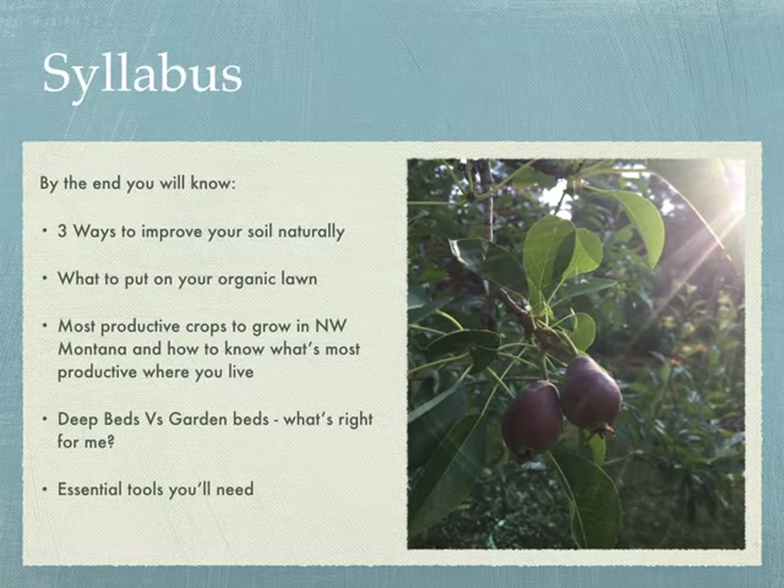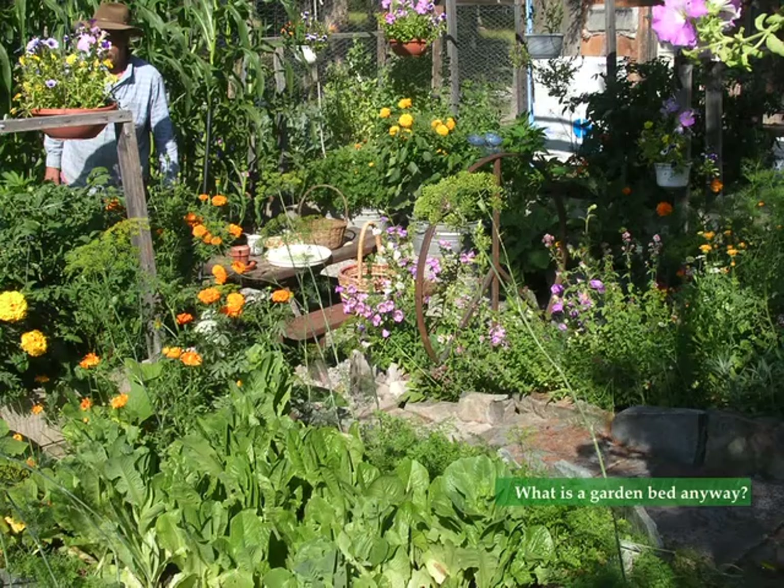At the end of this short free garden class, you'll know three ways to improve your soil naturally, what to put on your organic lawn — a question I constantly get — the most productive crops to grow in Northwest Montana, how you know what's most productive where you live, deep beds versus garden beds and what's right for you, and essential tools that you'll need. We have a checklist of those.